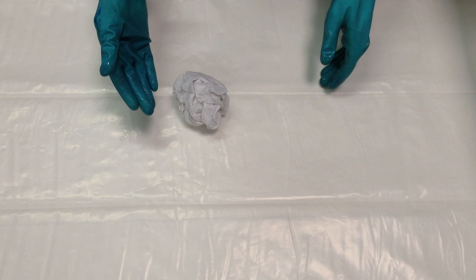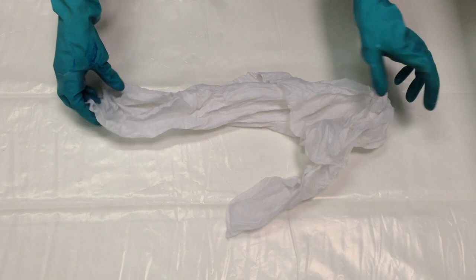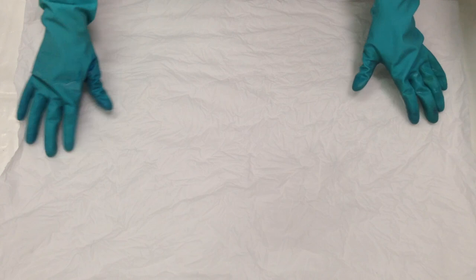The supply list for this project is a little bit long, so I'll put all of the details in the video description. I'm starting with a piece of 100% cotton fabric. It's been soaking in a soda ash solution for at least 10 minutes. My piece is about 30 inches by 20 inches, and I'm going to fold a bloom into it.